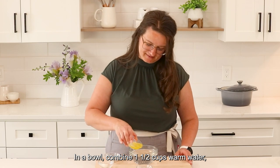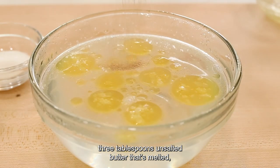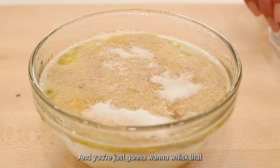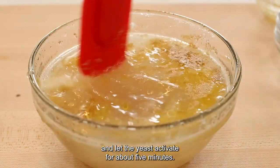In a bowl, combine one and a half cups warm water, three tablespoons unsalted butter that's melted, two and a fourth teaspoon active dry yeast, and one tablespoon granulated sugar. Whisk that together and let the yeast activate for about five minutes.